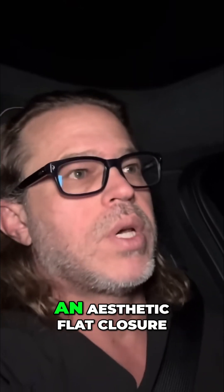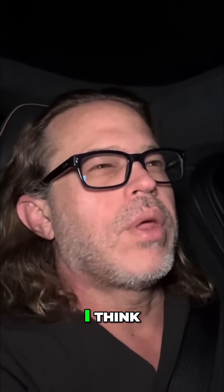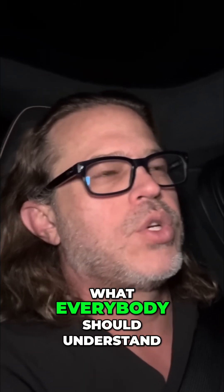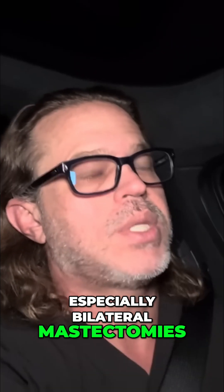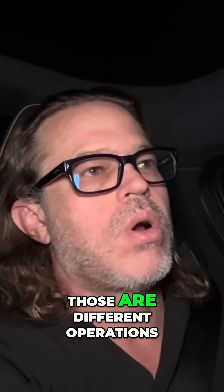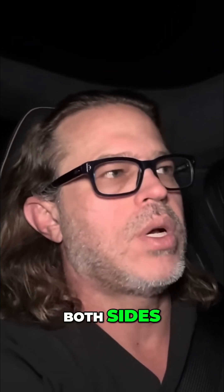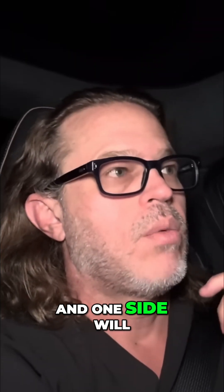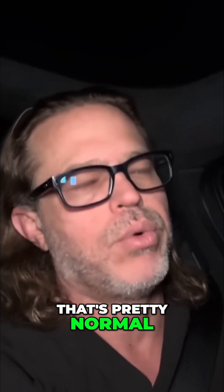The types of reconstructions are, first and foremost, an aesthetic flat closure, which is a form of reconstruction. What everybody should understand is that when someone gets a mastectomy, especially bilateral mastectomies, those are different operations per side. Usually cancer is not on both sides, and one side will have a more aggressive or intense surgery taking more tissue on the cancer side — that's pretty normal.